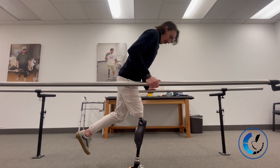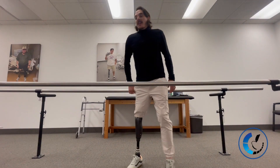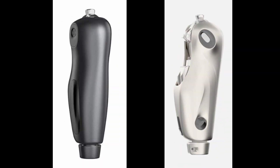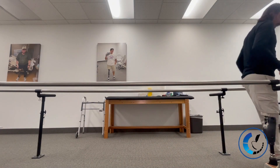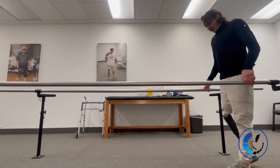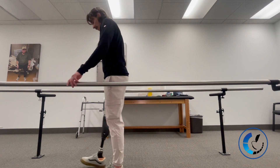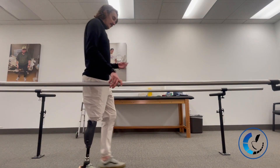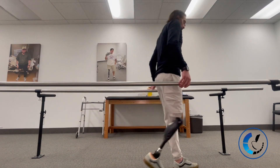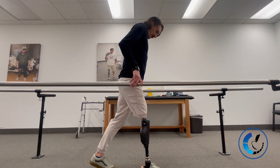This knee comes in a black version and a pearl white they call 'Stormtrooper,' so two color options. Here I'm demonstrating short steps and swing initiation. That's one thing I really like this knee for with new amputees — it releases into swing easier than a lot of knees, making it much easier for a new transfemoral patient to understand how the knee is going to function.